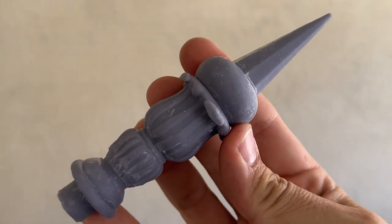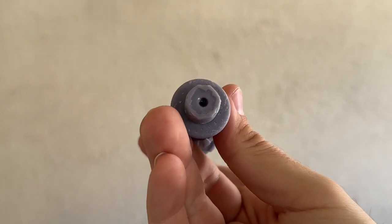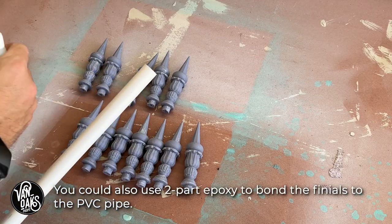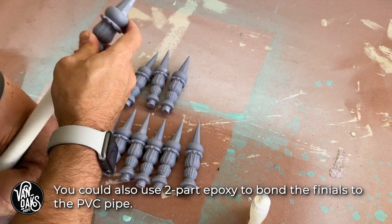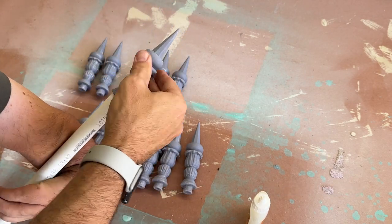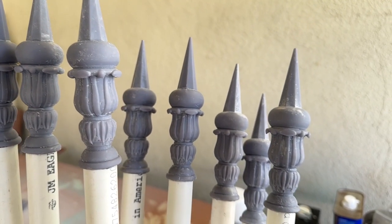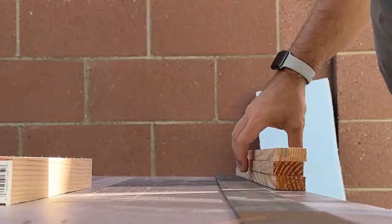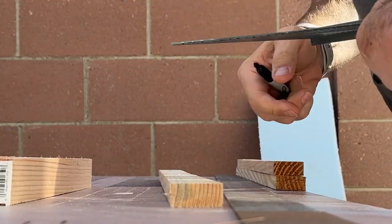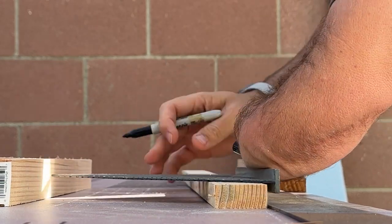Since I'll be going heavy on the texture, I'm not concerned about any marks left behind from support materials, and can get right to gluing them into some half-inch PVC pipe. While I waited for the glue to set, I cut down some 1x2 furring strips into the widths I'd need for this fence, and got to marking the location of all the holes I'll need to drill.